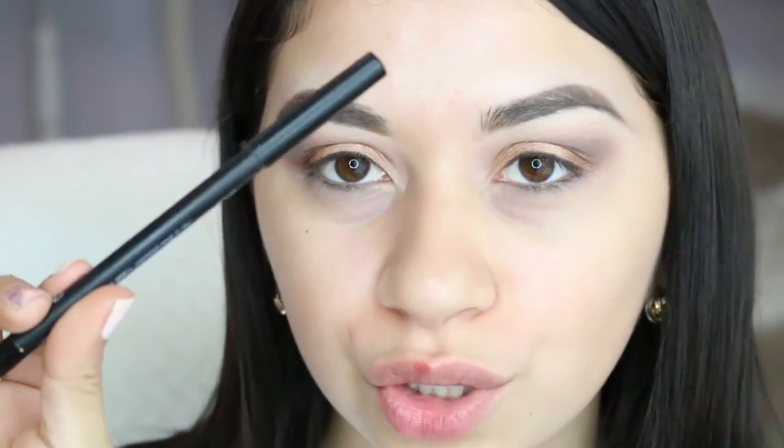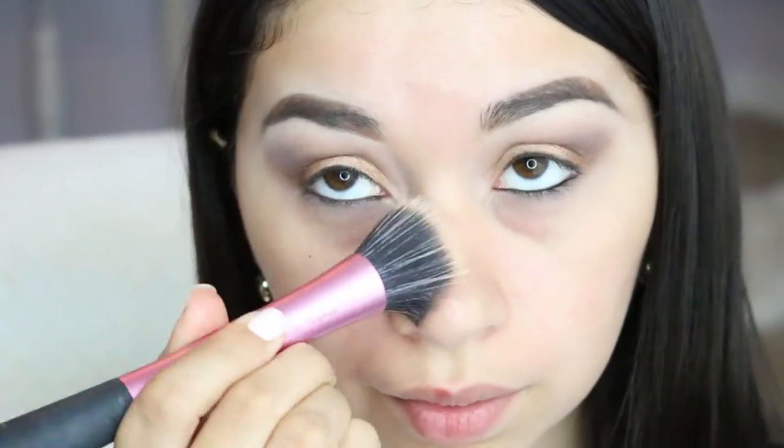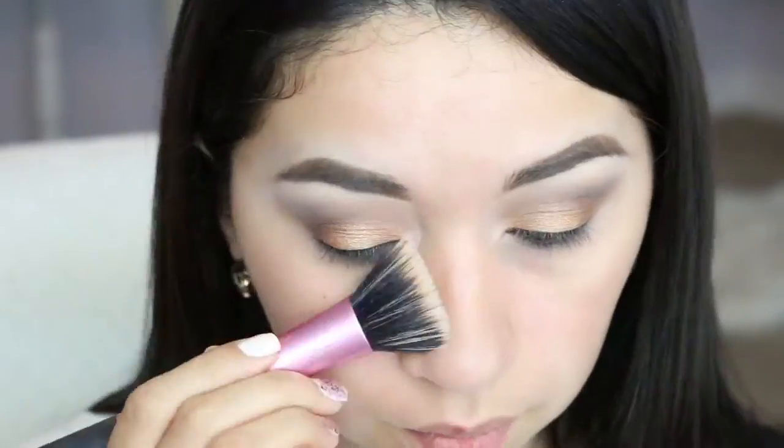Next I'm going to use my eyeliner — this is the one I use every single time, my favorite: the Larger than Life pencil by NARS — and I'm gonna apply that on my waterline. Then I'm just gonna use a brush to remove any fallout. Now I'm gonna apply my primer slash moisturizer, which is the Hangover RX by Too Faced.